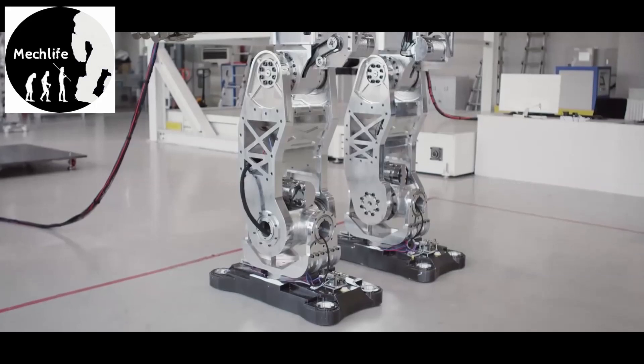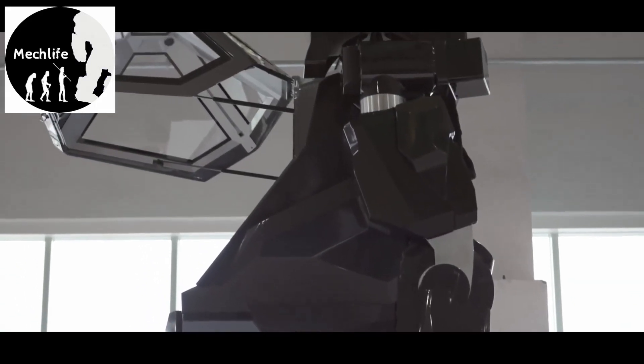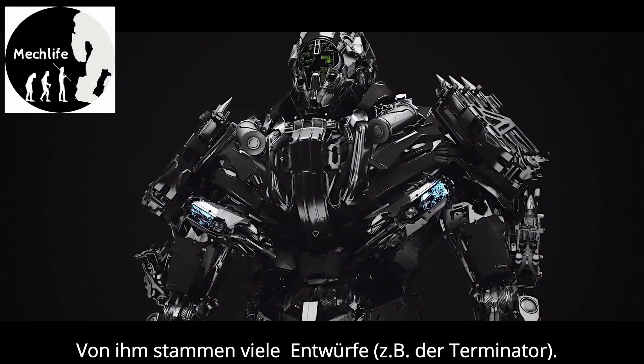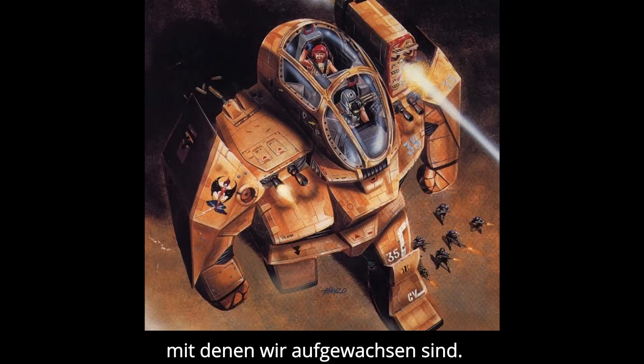In an unusual case of function following form, the Method-2 was designed first, and the technology was customized to fit the humanoid shape. It was designed by artist Vitaly Bolgarov, who also designed the newest versions of RoboCop, the Transformers, and the Terminator, and it was specifically meant to evoke the kinds of sci-fi fantasies that you and I grew up with.